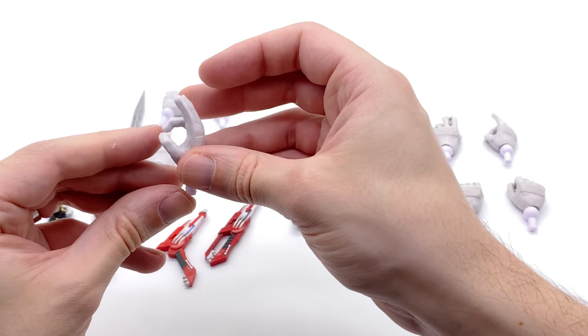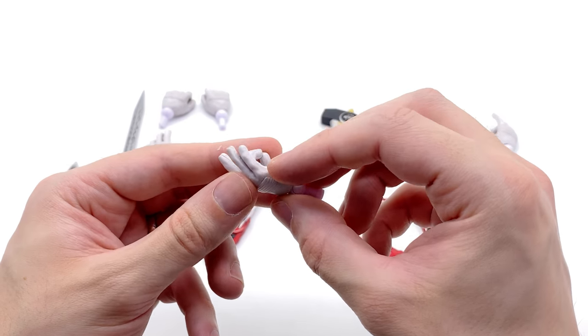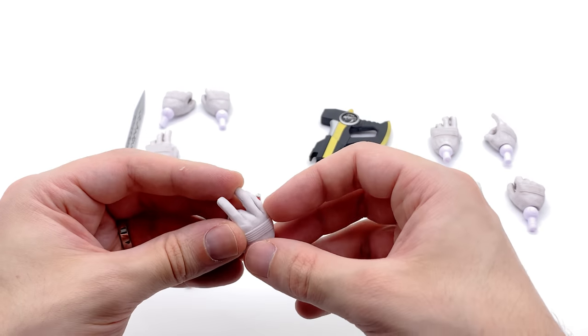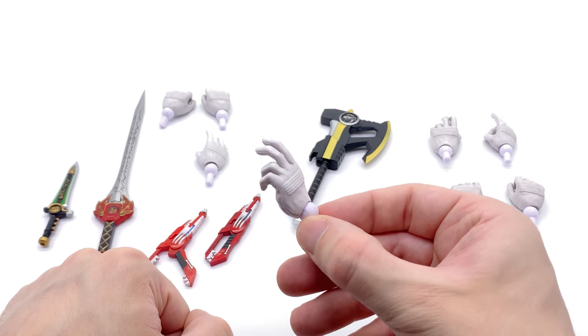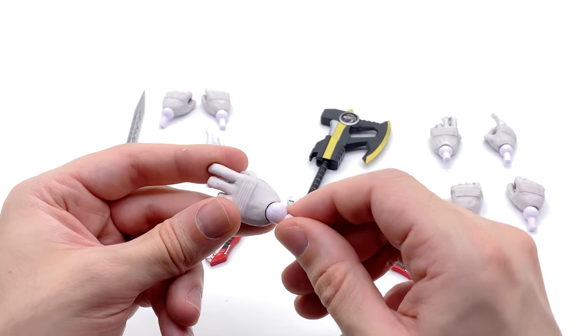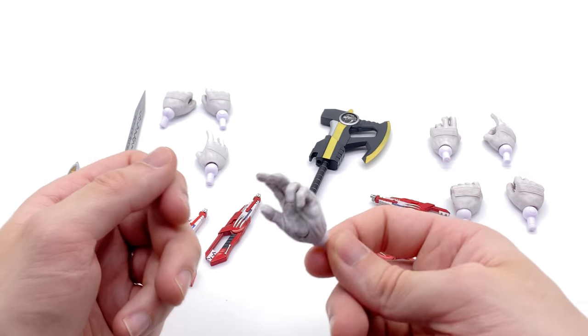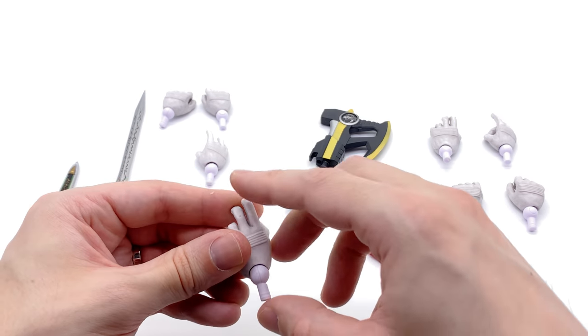We also get the usual array of hands, except this time with the Red Ranger we're getting the Dragon Dagger playing hand, which is great because he did use it to summon the Dragonzord. My only real complaint is we only get one of this T-Rex style pose hand — I kind of want one for both sides because he did that in the show, but I'm still glad we're getting one.